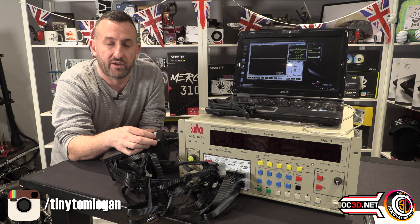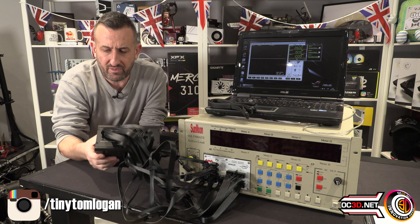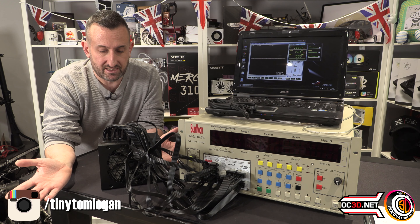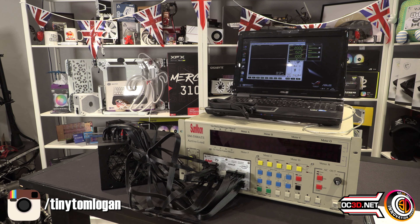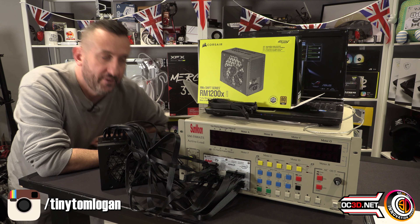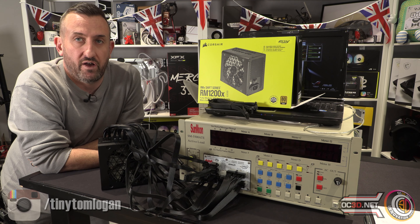I know if you peel the sticker off it would quite literally ruin the warranty because there are serial numbers on it — but that's me being very picky. That is my review for the Corsair Shift Series RM1200X. Please bring us cables, please make the 12V PWR cable match, and then I will be even happier.